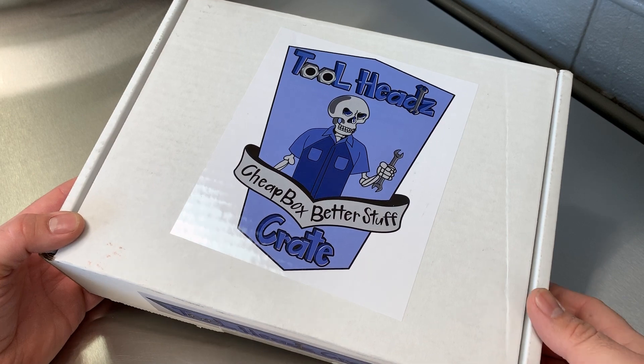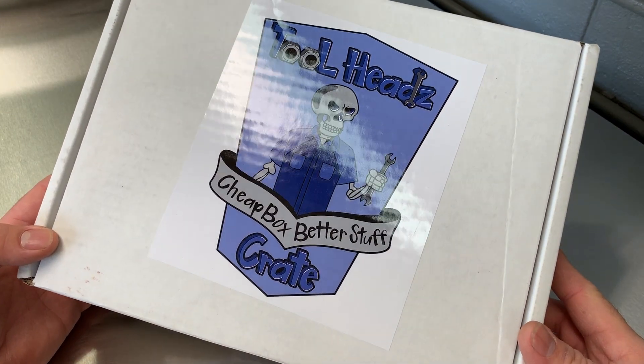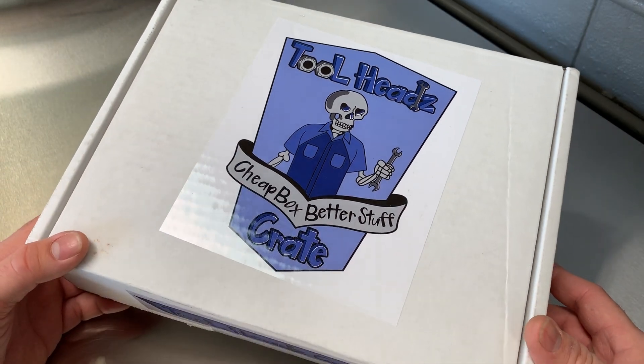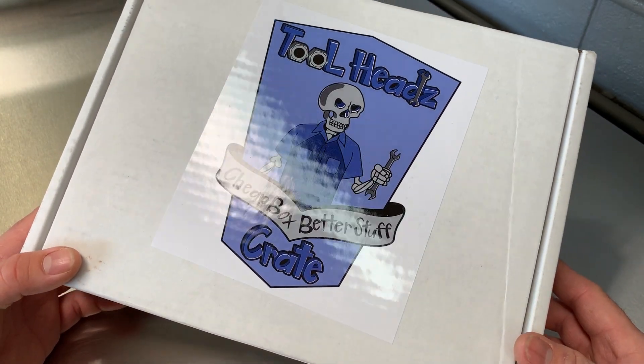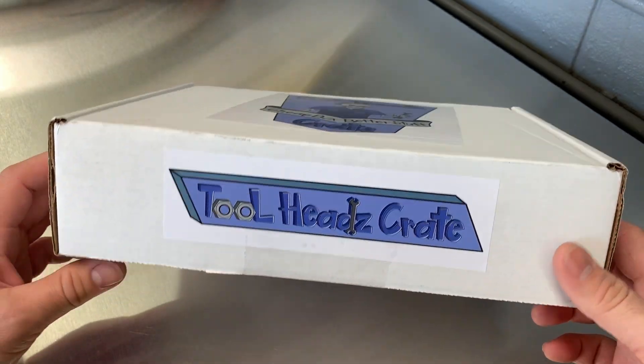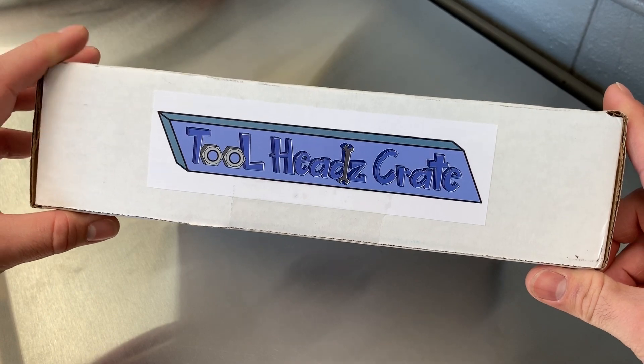I'll put the links down below — Tool Heads crate at cratejoy.com I think. I'll link Rust Belt Mechanic's YouTube and GRC 54's YouTube down below, and let's get on to it.